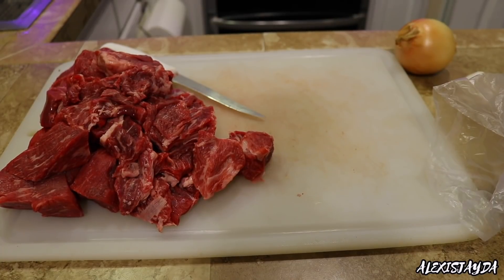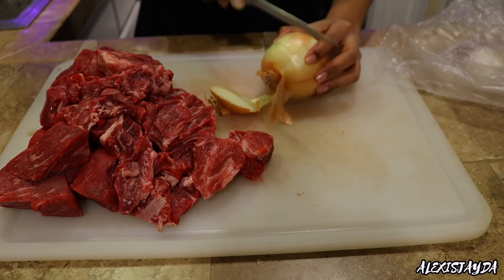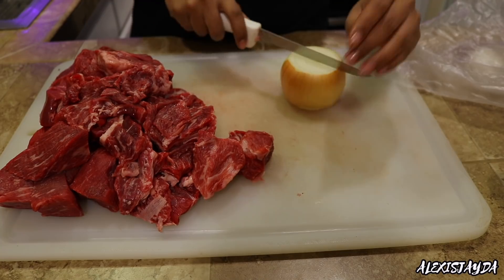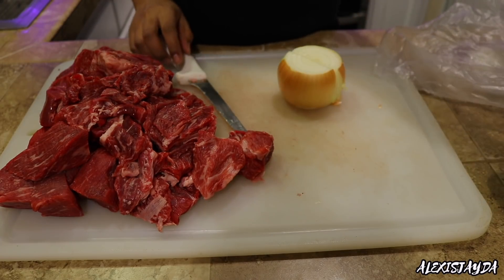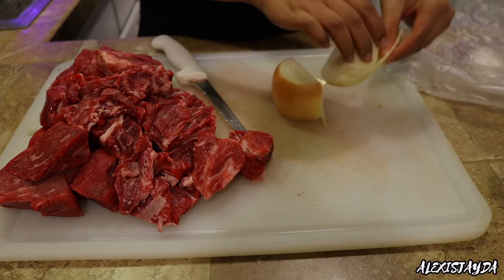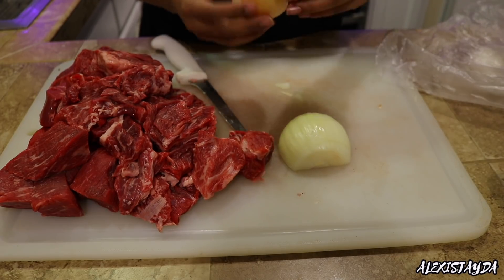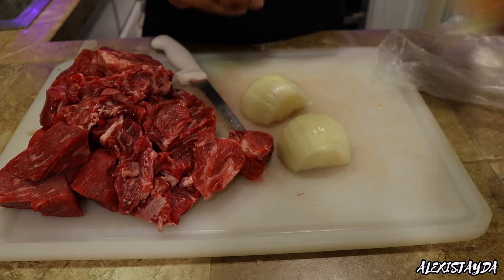Then we're going to go in with some beef stew meat — around like two pounds, I believe. Then we're going to go in with an onion. We're going to cut it and remove all the skin from the onion. Just cut it in half and remove the skin, and that is it.